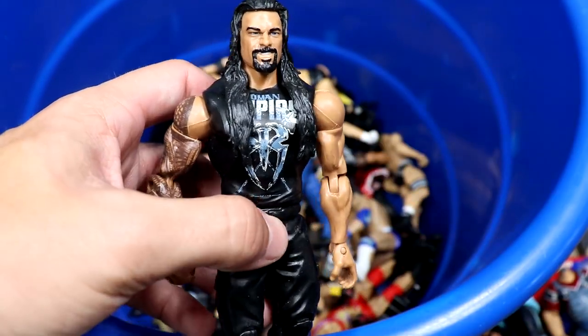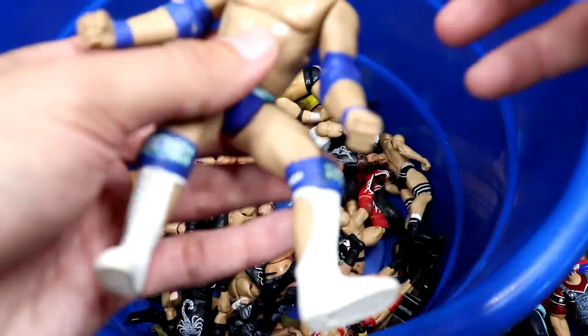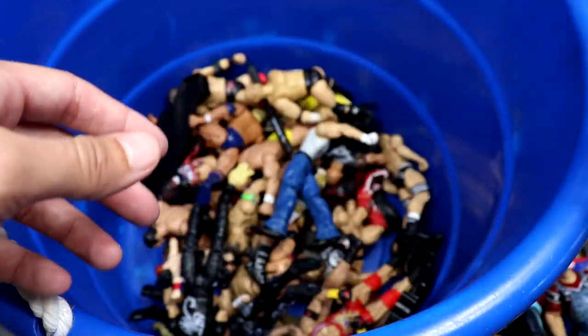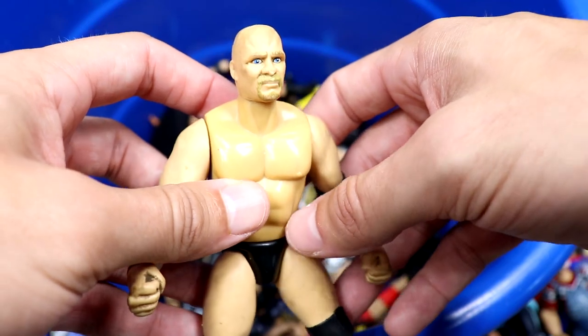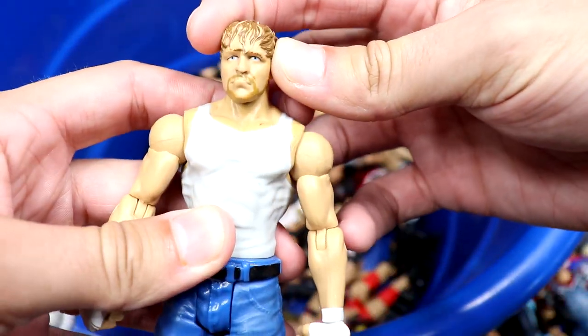We have a Roman Reigns basic — probably the worst Roman Reigns head they've ever done. They put it on the Elite 38 as well. Nice promo gear but this is before they gave him the full shoulder tattoo — used to drive me nuts, thank god they got away from that. We got a Rocky Bone Cruncher looking a bit rough but he gets the job done. It's crazy to see how far we've come. We also have a Steve Austin Bone Cruncher — the head sculpt for the time isn't atrocious but not good.